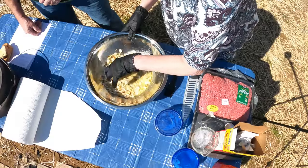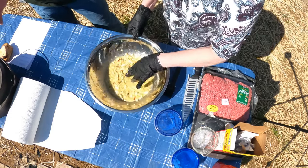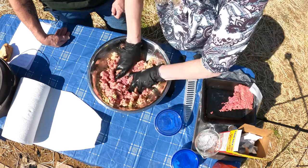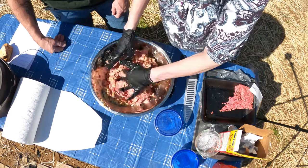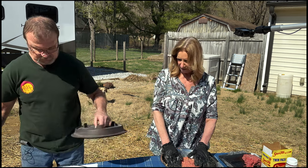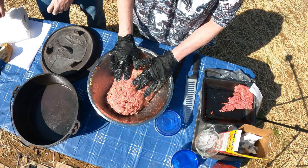It's really a simple meal and it should be a real good comfort-type meal for a Sunday afternoon. We're just going to use a vegetable spray in the dutch oven. Once you've got the meat and the stove top stuffing all prepped, we'll just set it in the dutch oven.